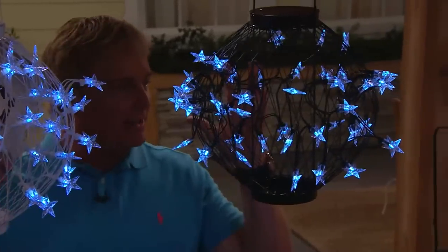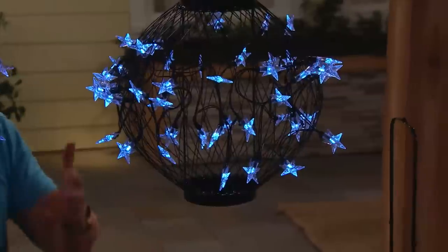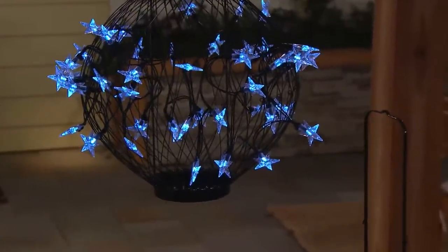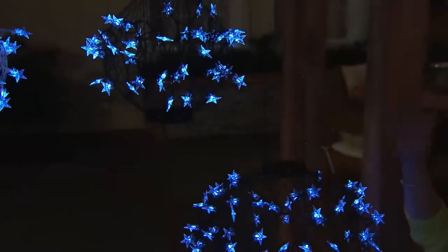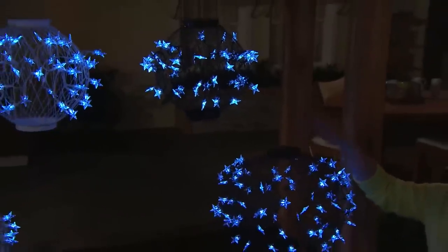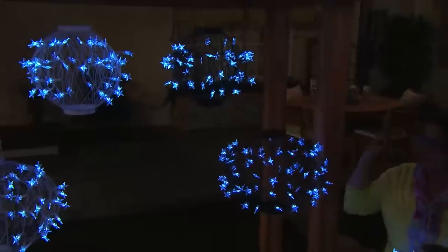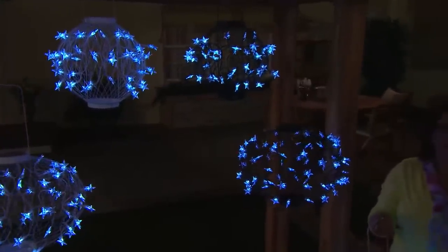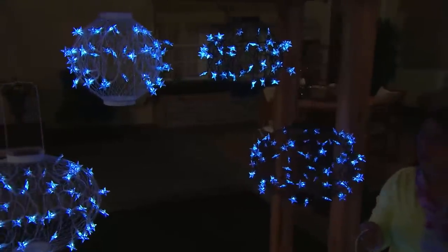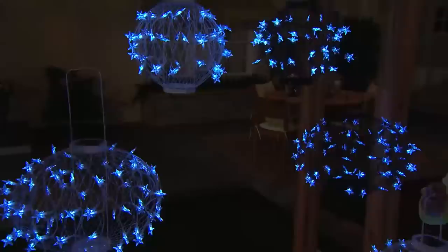When the sun goes down, these automatically come on. When you get them home, there is a button underneath that you'll want to press so that when it gets nighttime, they'll turn on. Make sure they're getting a nice charge wherever you put them and just enjoy them. They're so pretty. I love having them on shepherd's hooks lining your walkway, out in your backyard. I have a good friend who has them around her pool. They're so pretty in the summertime. I love having this option to decorate during the summer.